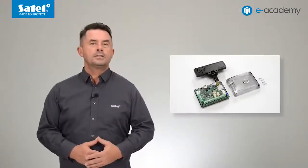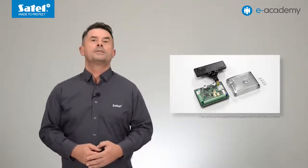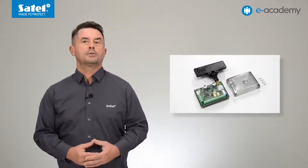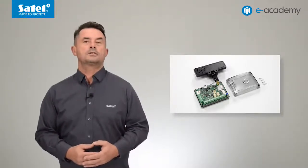The GPRS-A module is available in a dedicated enclosure. The set includes an ANT-GSM-E antenna. Because the module has a standard SMA antenna connector, another GSM antenna — for example the ANT-900-1800 model provided with a long cable — can also be connected to it.